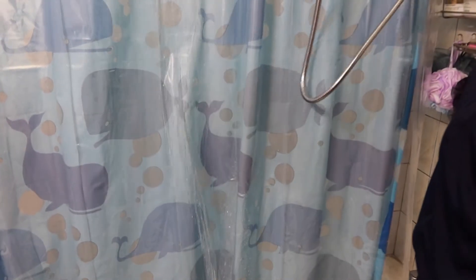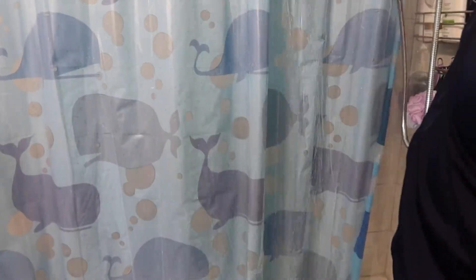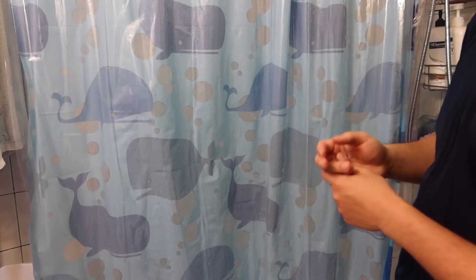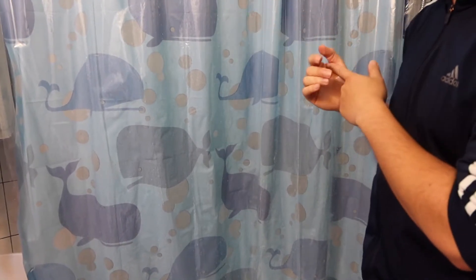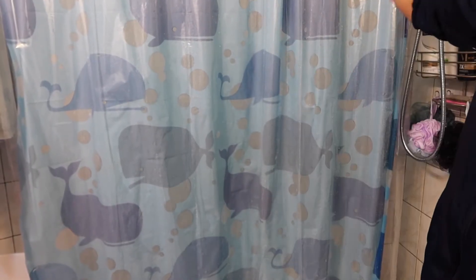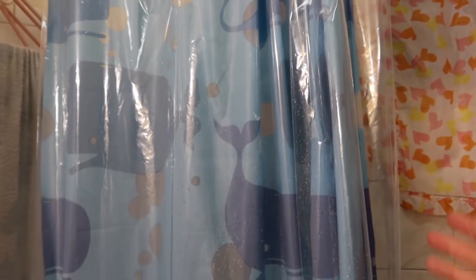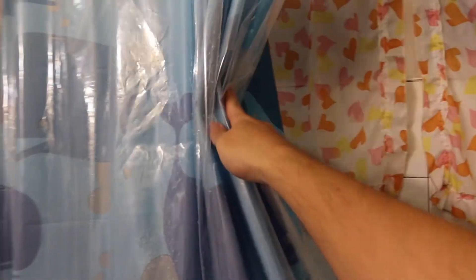When you first use it, I recommend rinsing it with warm water to clean the product. The warm water test confirms the product definitely is waterproof — it works well. When you're done using the shower curtain, just pull it open and let it air dry. If you clamp it up together it won't dry as fast, so you definitely want to open it up and let it air dry on its own.